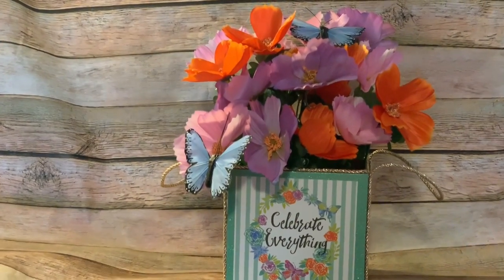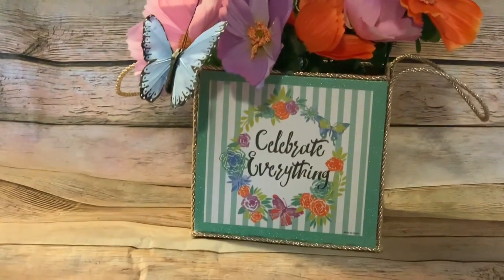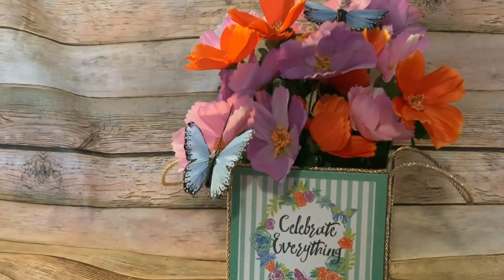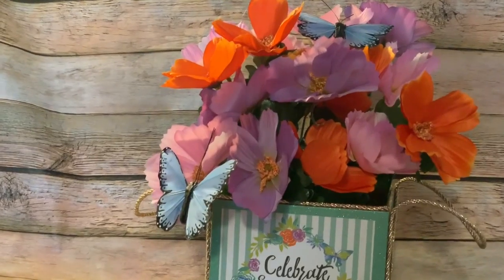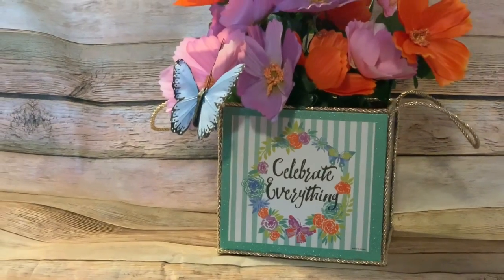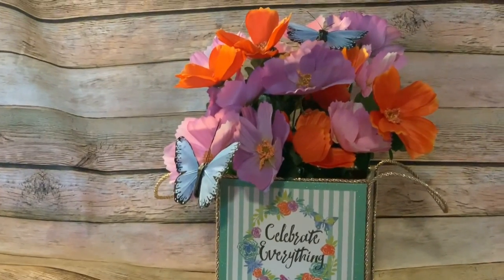Hey y'all, welcome back! In this video I'm going to show you how to make this really cute flower arrangement box basket type thing using some signs from the Dollar Tree. I do apologize for a lot of the pauses and breaks in this video because I got the idea in Dollar Tree and then as I was making the video I was just winging it to see what I could make out of it.